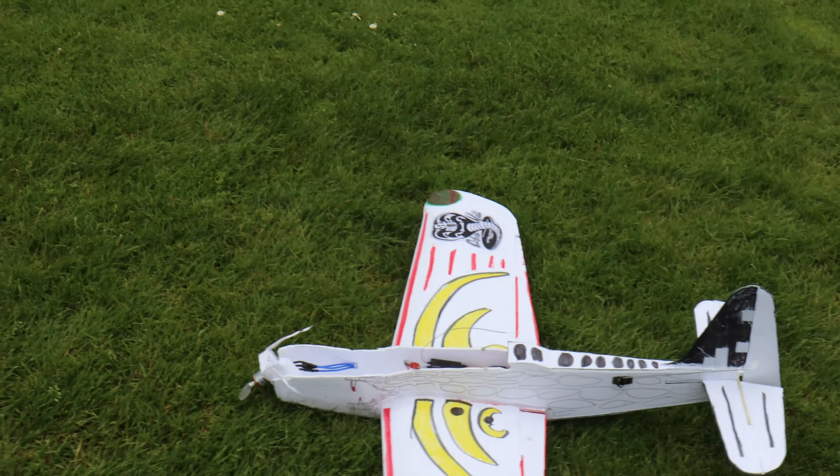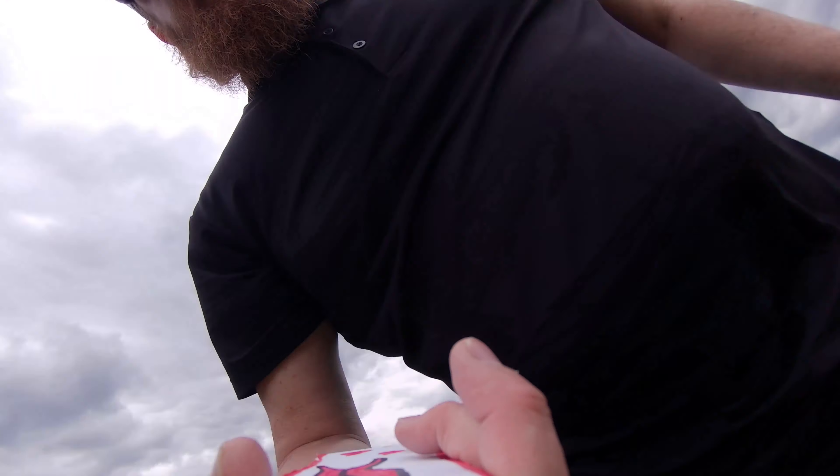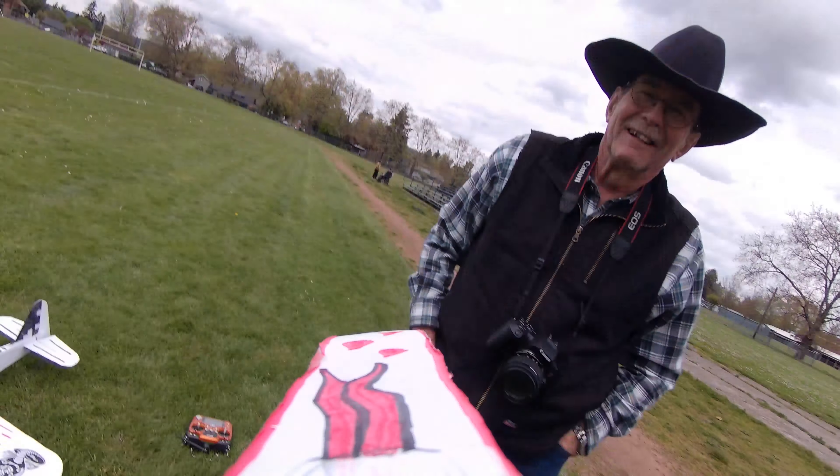The battery is not puffed up — everything looks good there. And the camera — where is the camera? Oh, look at that, it's still attached!